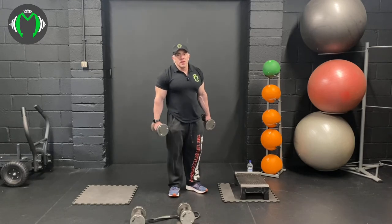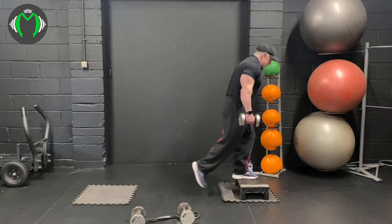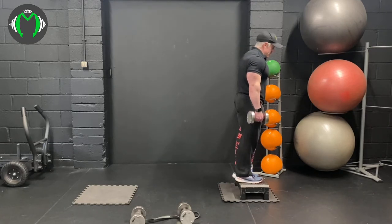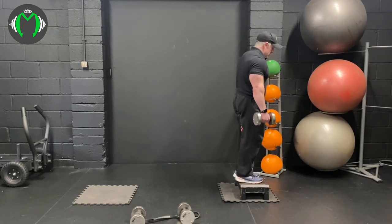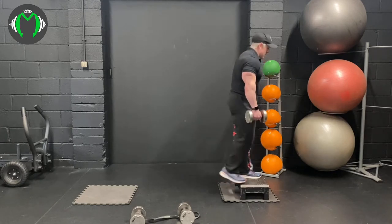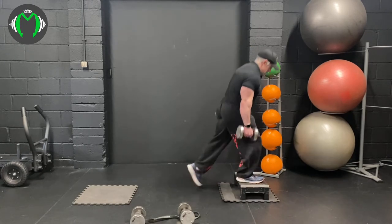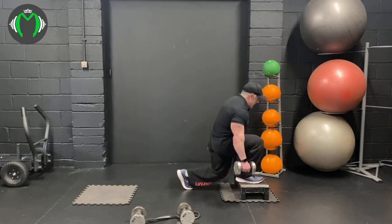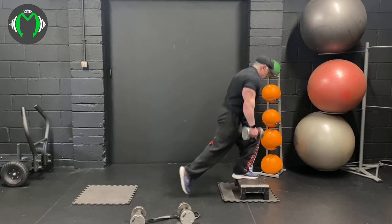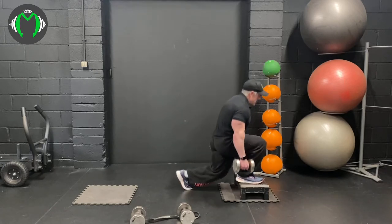With the reverse lunges, if you haven't got a step at home you can do this without one - it's absolutely fine. Adding the step just gives you a bit more glute activation. Start up on the step, come down, remember to drop down and pause at the bottom so when you push up you're having to activate your glutes. Swap to the other foot - down, pause, push up. Go ten a side. Make sure you get that pause - it's really important, otherwise you bounce and the glute doesn't activate as much. This is a very slow, methodical exercise.